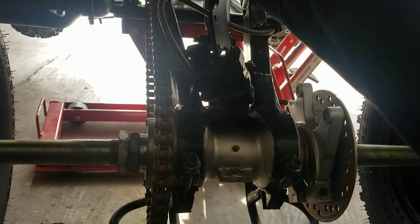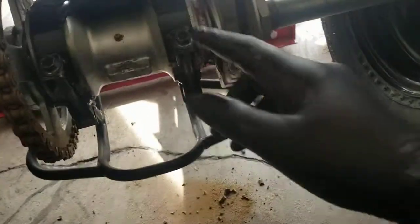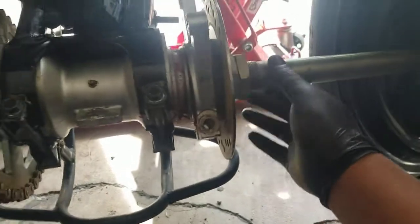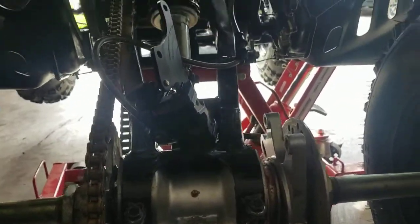Just by doing that you can see it tightens up the chain pretty good. I think the spec for it was maybe like three-quarters of an inch slack is kind of what you want. I'm going to leave it right about there, as long as we're not rubbing against the frame or anything. Once I move the chain, the whole differential moves because there's nothing holding it down.